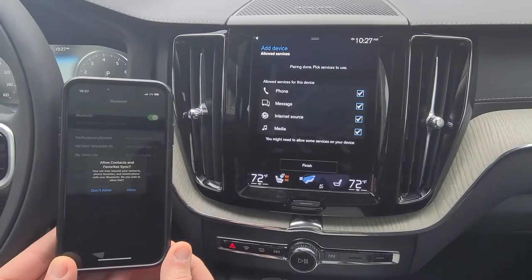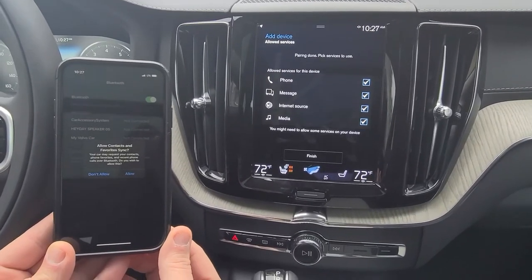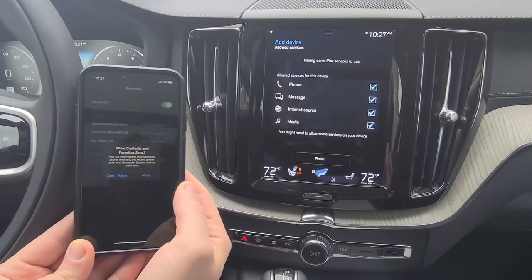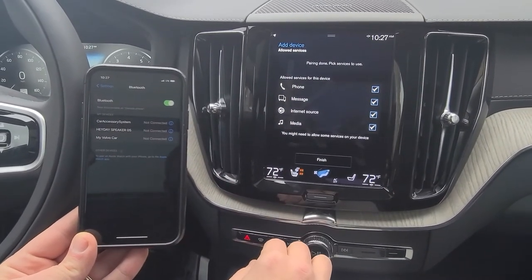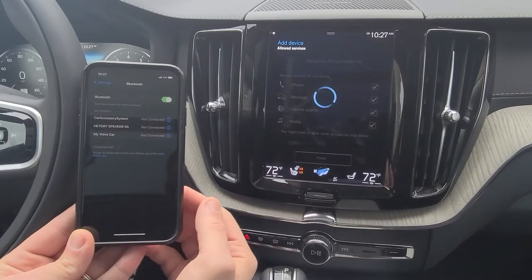Your phone will then prompt you as to whether or not you want to download your contacts. In this instance, you'd want to — you'll click 'allow.' There are also options that you can pick and choose from on the vehicle itself.